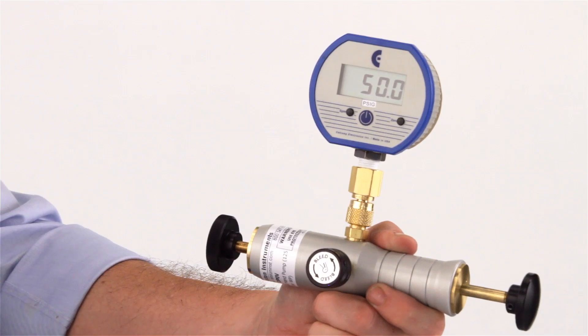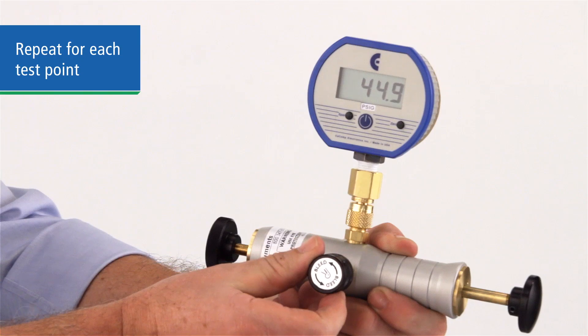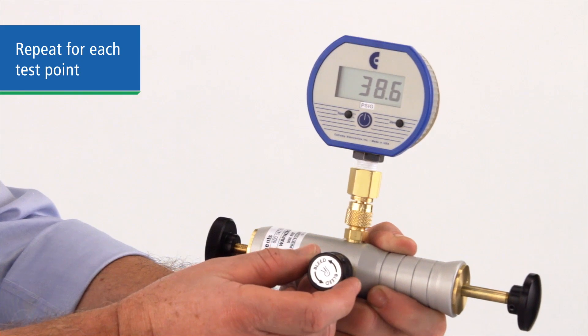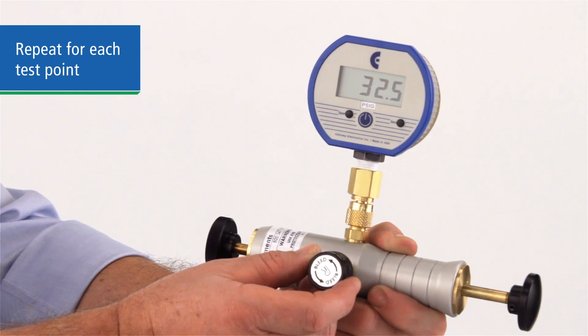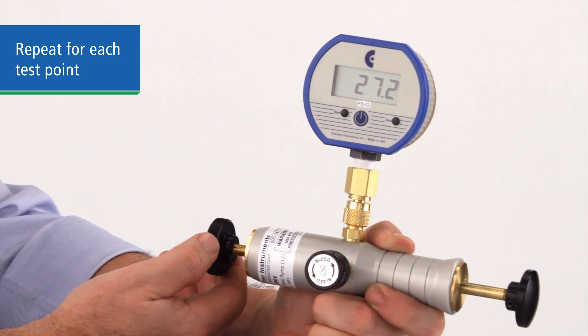Now move to your next test point in the same manner, pumping or bleeding the system and adjusting the vernier as necessary to achieve an exact pressure at each test point. The soft Delrin seat of the bleed valve lets you depressurize slowly and accurately.